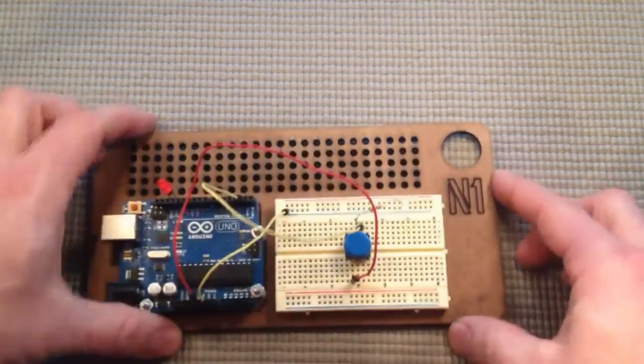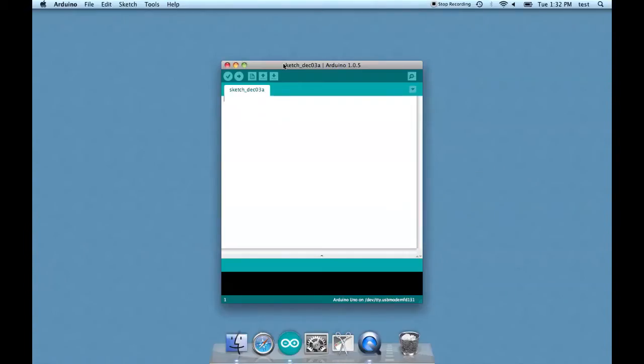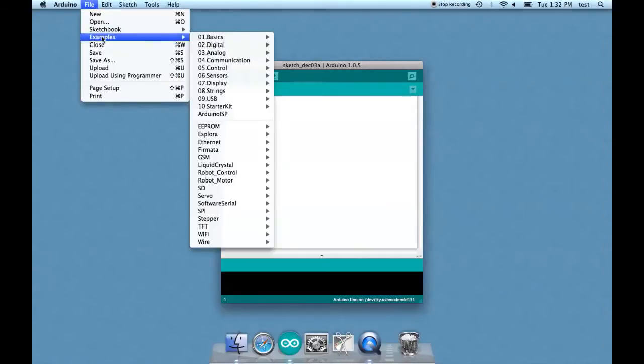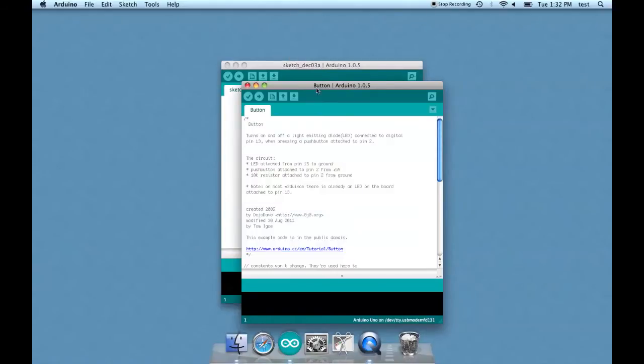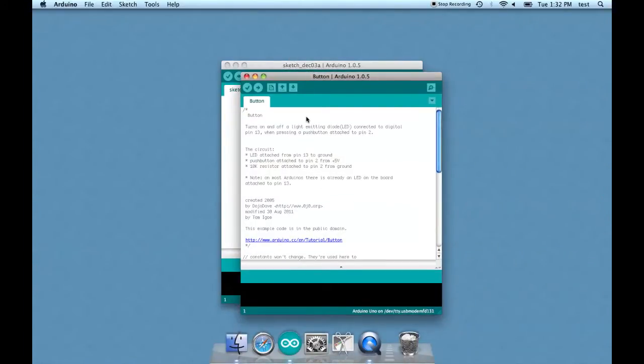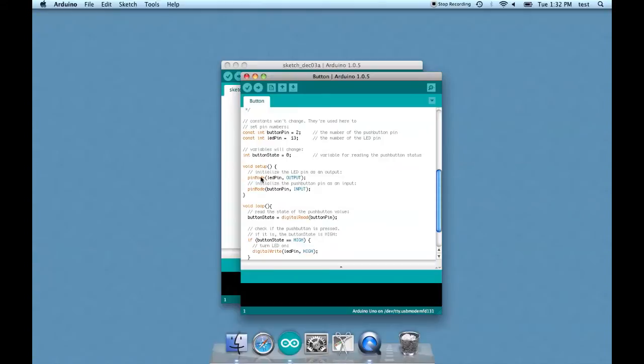Now we're ready to upload the code. Let's pull up the sketch — go to File, Examples, Digital, Button. This is one of the sketches that comes with the Arduino IDE and I definitely suggest you look through them to see what you can do. We have the button pin set to 2, so our button is connected to pin number 2, and the LED is plugged into pin 13.